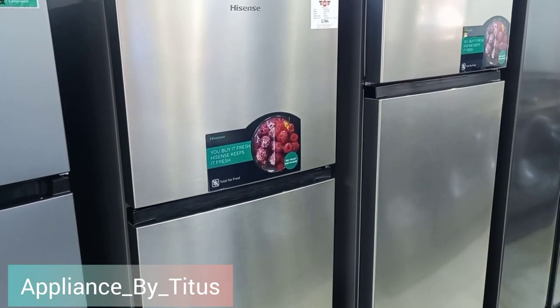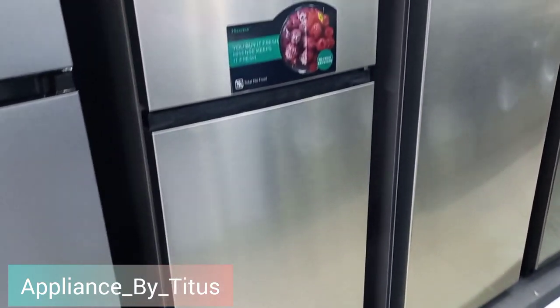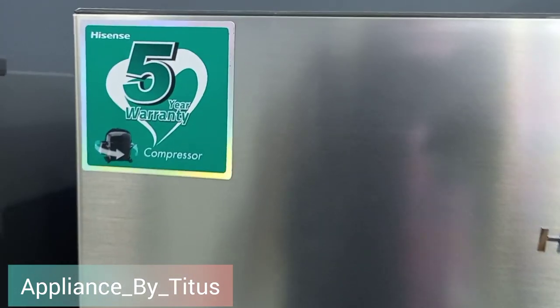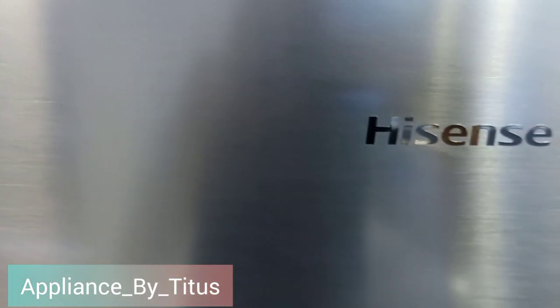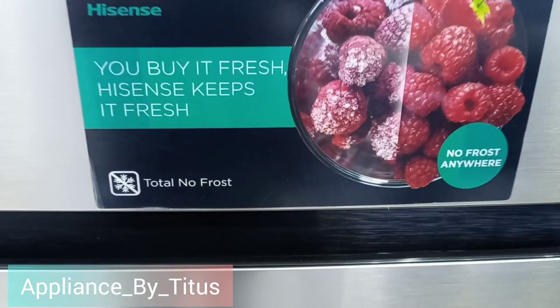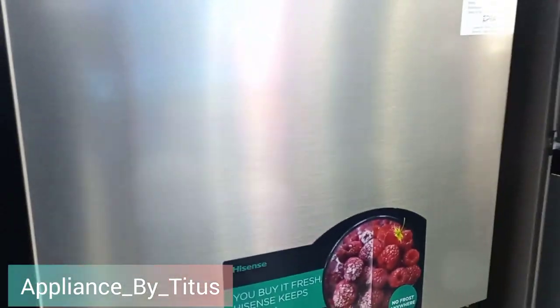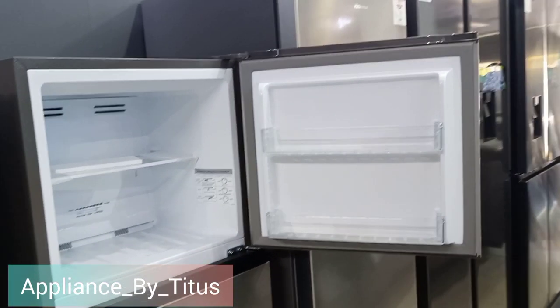Today I'm going to do a quick review of the iSense frost-free fridge, which is 230 liters. The fridge is a top-freezer double door with a five-year warranty on the compressor and a two-year warranty on the fridge unit. It is a no-frost technology — no frost means they don't form ice on the walls of the freezer.